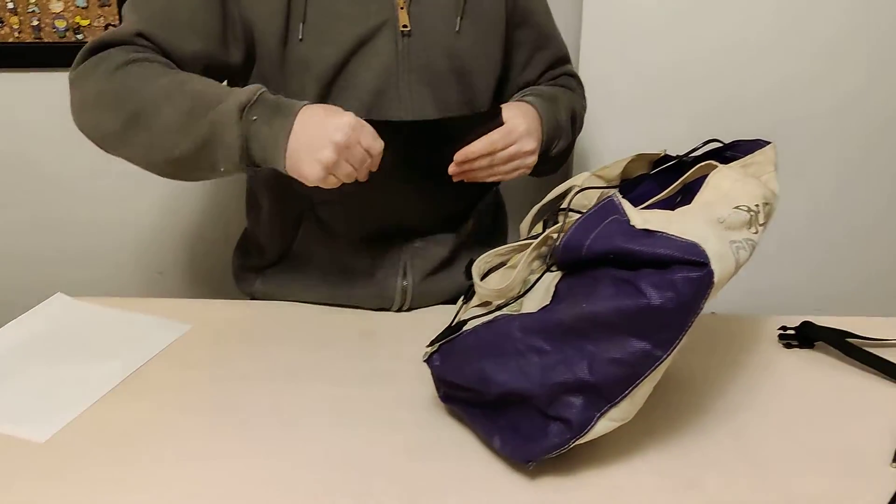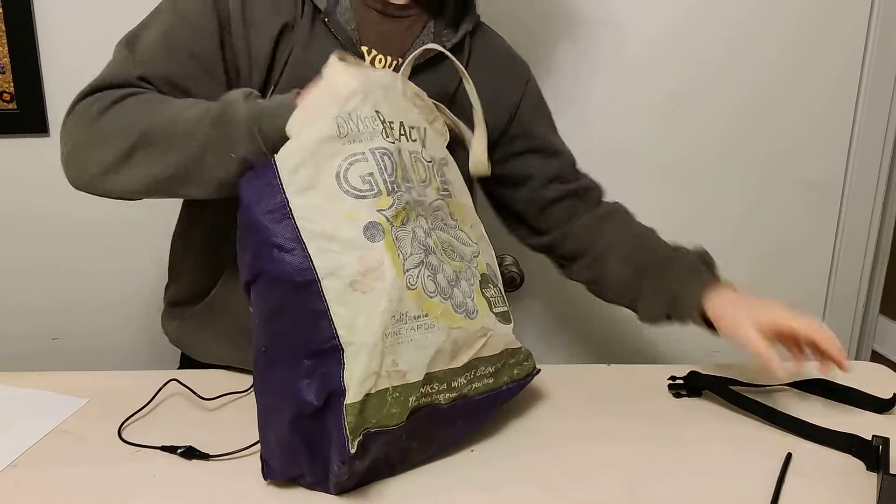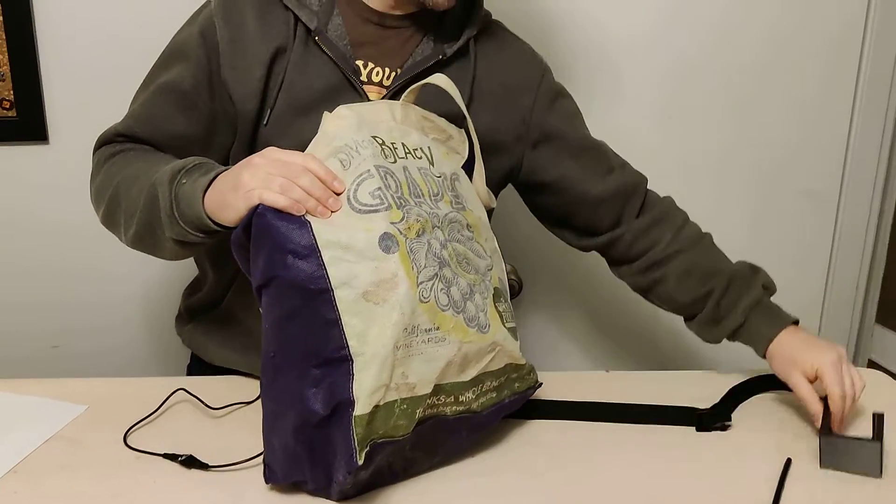This actually just folds up just like that and goes in the bag. And then this goes in too, which I'll explain in a second.